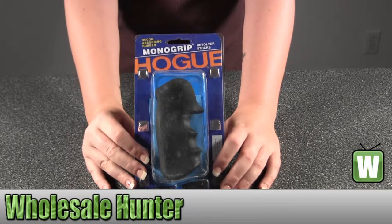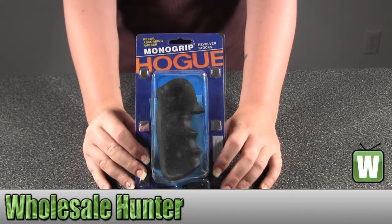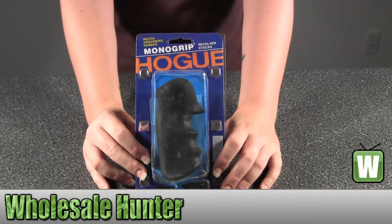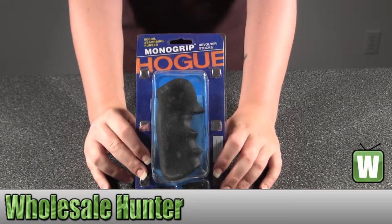Hello, this is an unpacking video. Manufacturer number 47000. It's made by Hogue. It's a rubber grip for your Colt King Cobra and Anaconda V-Frame.